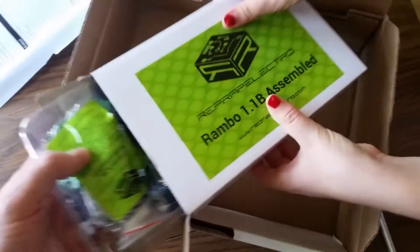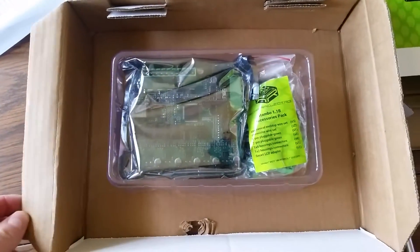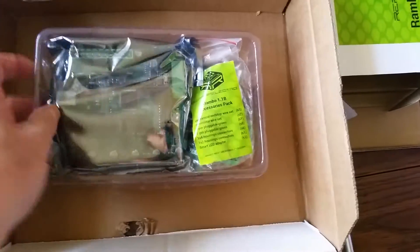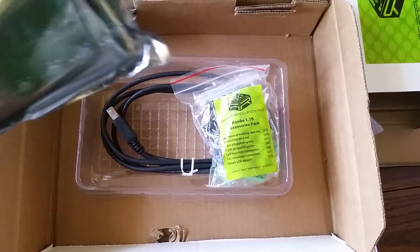Opening the box up, we have a thank-you card. This is definitely one of the nicer, more secure packing jobs I've ever seen on really any kind of RepRap-type product. There's a nice plastic carrier tray right here, and we've got the Rambo board itself in an anti-static envelope, and it is sealed.